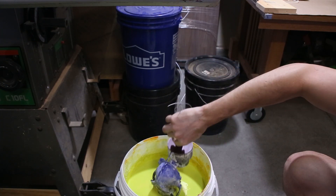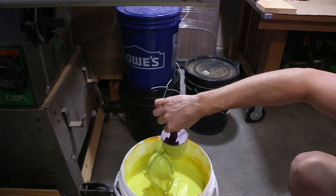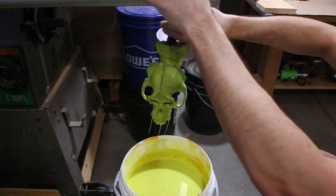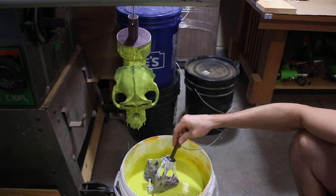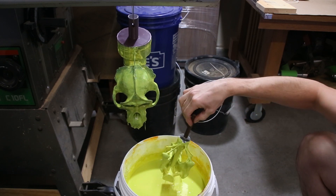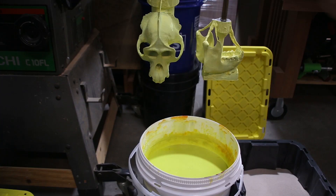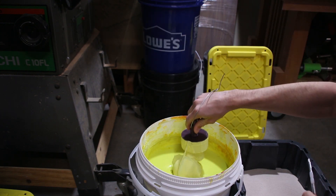The next step was to dip the skull into a ceramic material called suspenda slurry. After letting the first coat dry, I dipped the skull into the slurry again, but this time I sprinkled it with silica sand, which will help build up a thick shell.